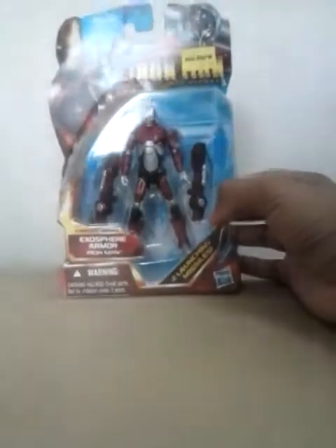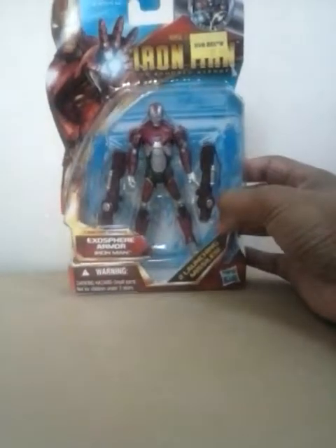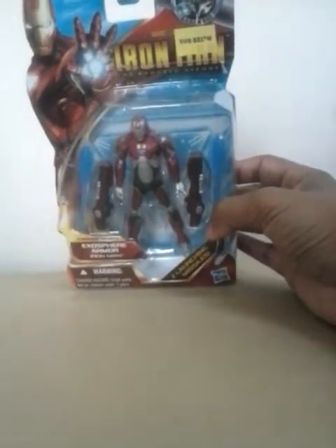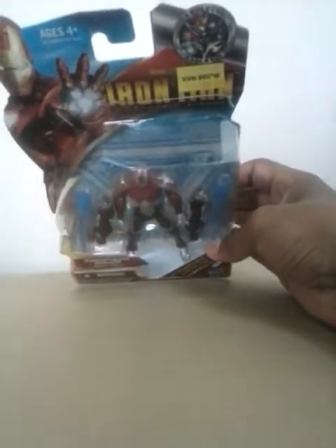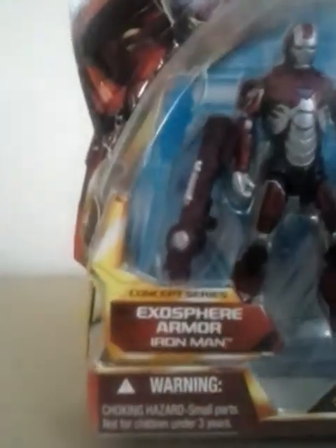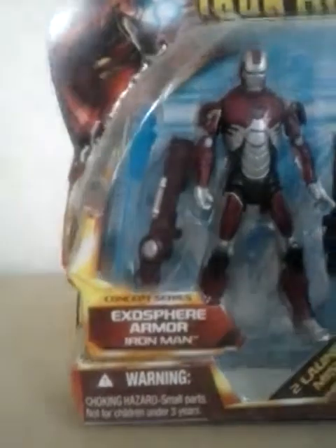You have the normal Iron Man Armored Avengers Series packaging, with the Avengers Assemble signed at the top and the Iron Man logo. At the bottom there are two launching missiles and the concept series Exosphere Armor label. There's a warning and ages 4 and up.